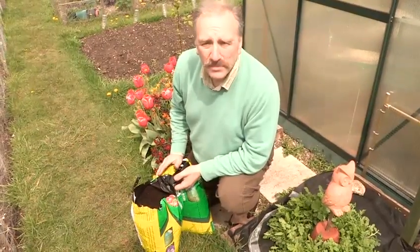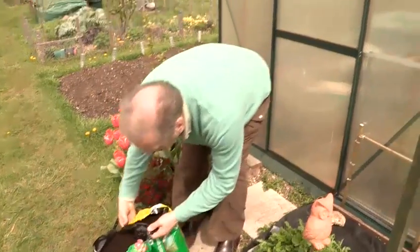All we need to do now is pop them into the greenhouse. And that's how to grow sweet potato slips.